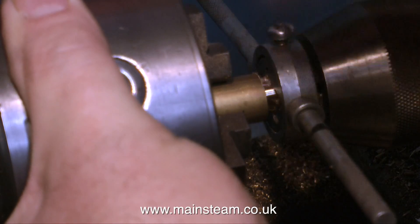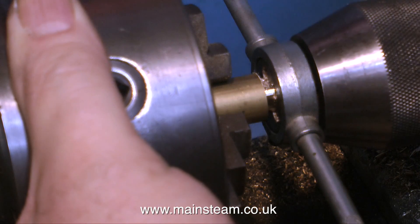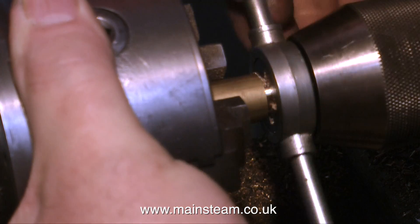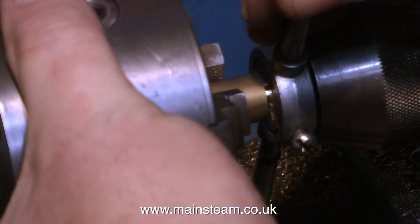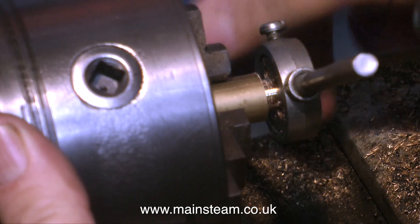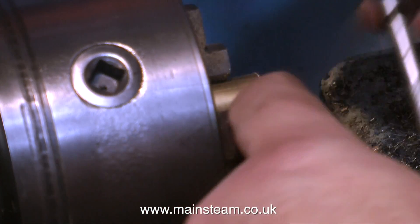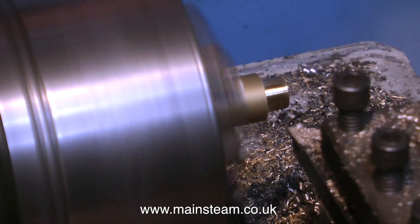Normally I would use a tailstock die holder to cut the thread, but for threads I don't use very much like 7/16 by 32, I have them in these hand die holders. A tailstock die holder is a better way of doing it - by using the tailstock chuck against the die holder to keep it square to the work, you will get a very satisfactory result. After carefully winding back the die holder to reveal the thread, it's time to turn down the outer part to the finished diameter.